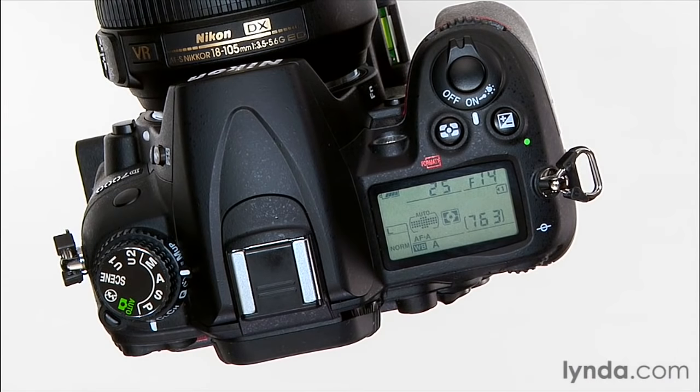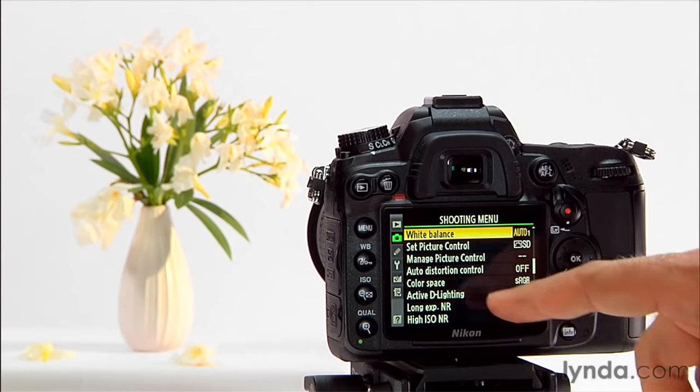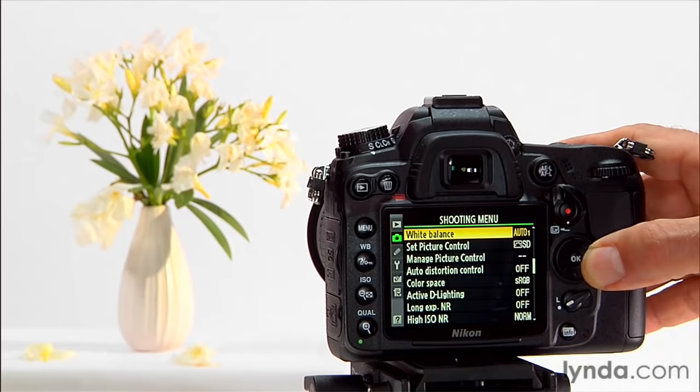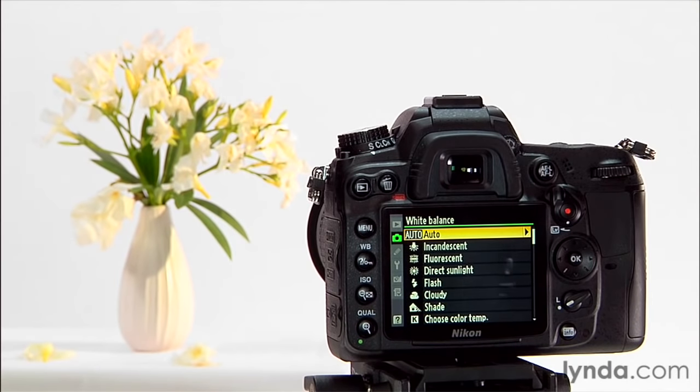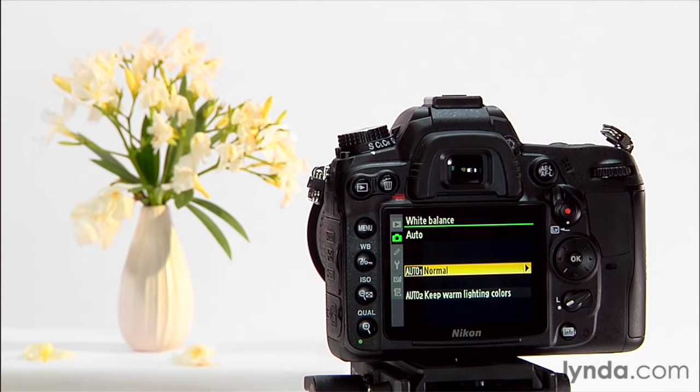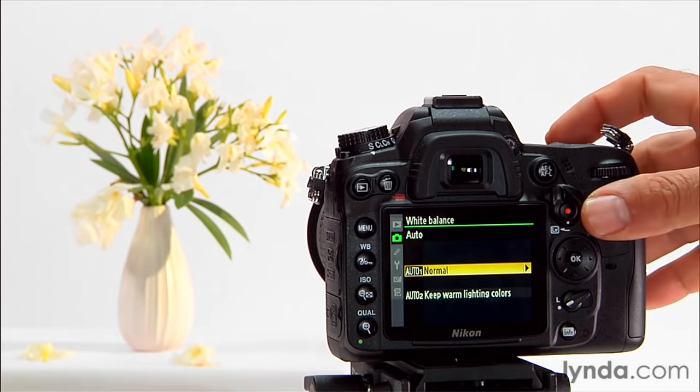Now there's another way to set white balance, and that's to go into the menu. Here in my shooting menu, about halfway down, there is a white balance option. The reason you might come in here is that you get some additional options for each white balance preset. For example, in auto, if I go to the right, I get the choice of normal auto white balance and auto 2, which says "keep warm lighting colors." This is ideal if you're shooting in a tungsten-lit room — it will still give you a good white balance but keep the actual warmth of the lights, and possibly do a slightly better job than the tungsten preset would in a mixed lighting situation.